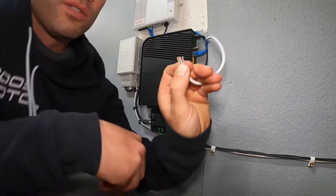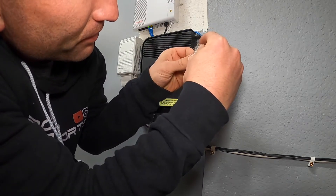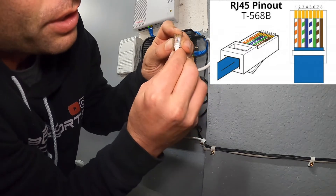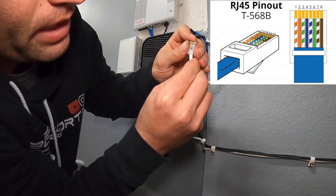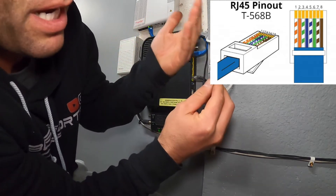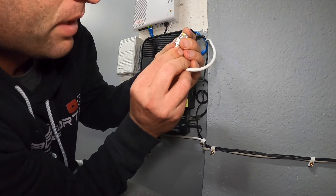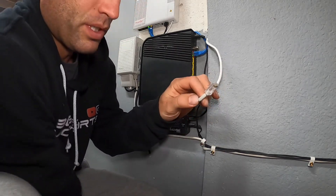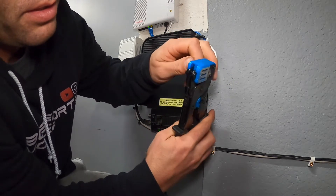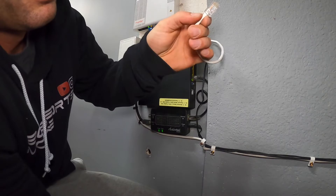Now we have them cut, so double-check that nothing has moved, then slide the connector on in the same orientation we've been looking at the whole time. Make sure the sheathing is seated right in line — it's going to get pinched right there. Double-check your colors — it'll alternate between white-with-a-stripe and a solid color. Once everything looks good, get your crimping tool, insert the connector, make sure everything is fully seated, and then crimp down nice and tight with both hands. That's it.